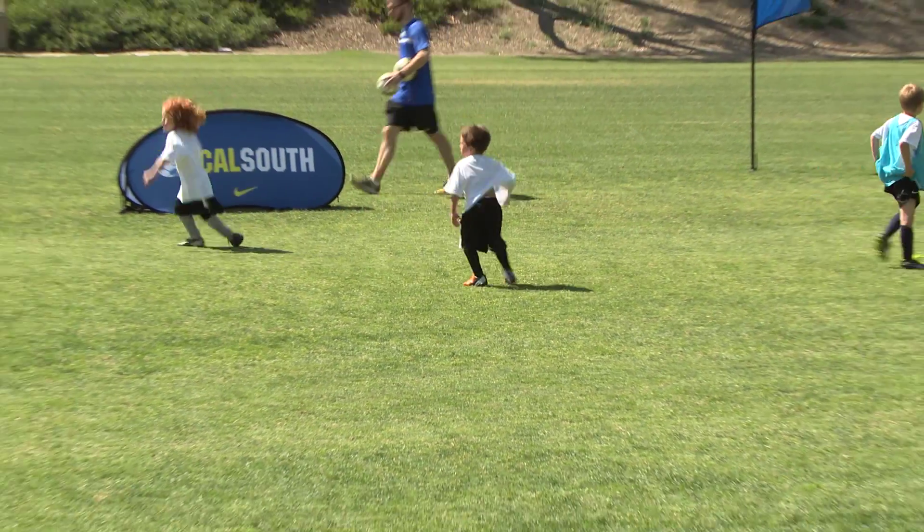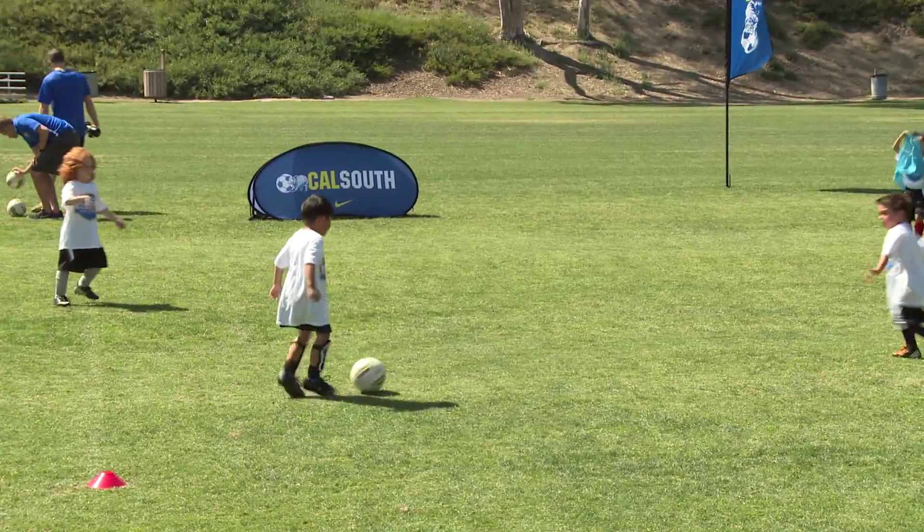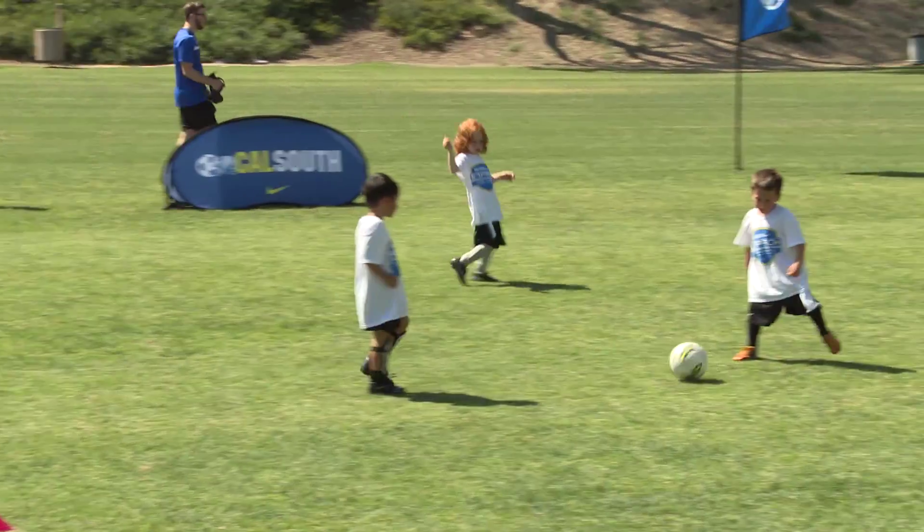Ball's out, play. Give it, give it. Pass — you're just good.